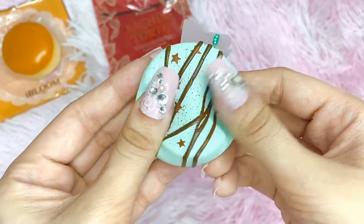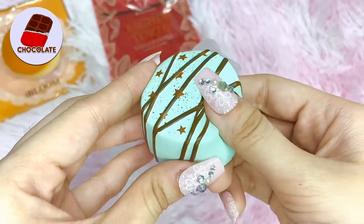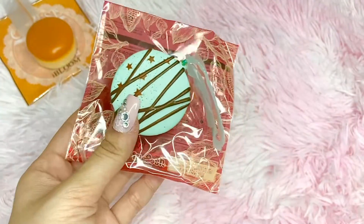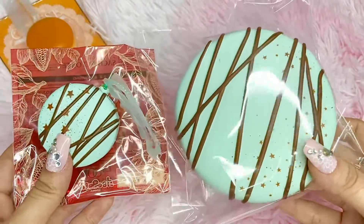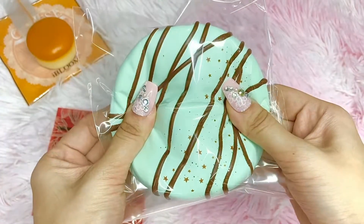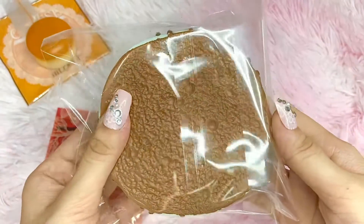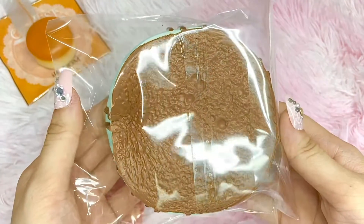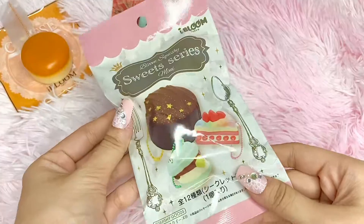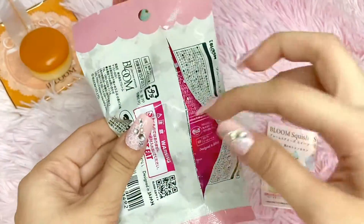It actually smells like chocolate — like the sachet tart original — so I'm surprised this one doesn't smell like mint. For the comparison: the medium mint sachet tart smells like mint and has a really textured back, while this mini one smells like chocolate and the bottom is less textured. Let's proceed to the next bag.